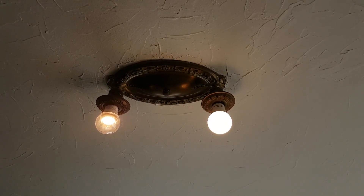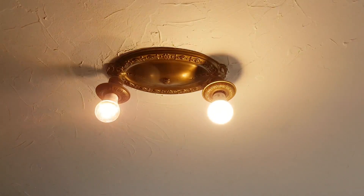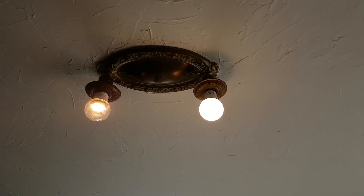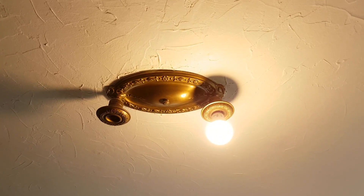Not too bad. My favorite IKEA bulb is on the left, and it seems to dim quite well. If I turn off the switch where it's dimmed all the way, let's see if it turns on — yes, it does. With the bulb in the socket as the only one, if I dim...